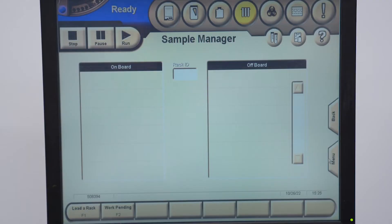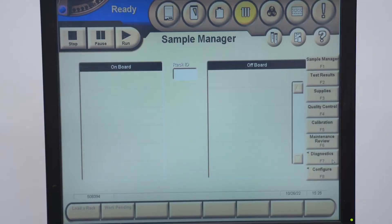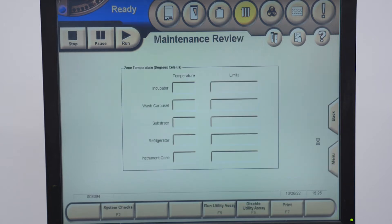The first thing you want to do when you do your maintenance is click on the menu and click Maintenance Review right here. You want to make sure everything is in range — your incubator, wash carousel — these are the limits, and as long as these numbers are within these limits, you're good.